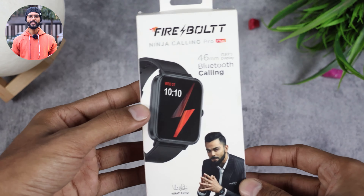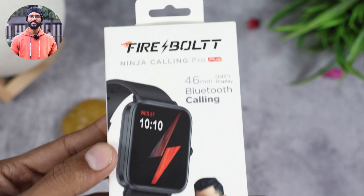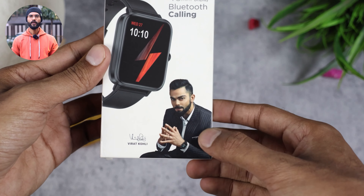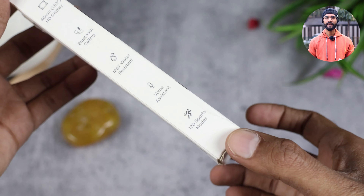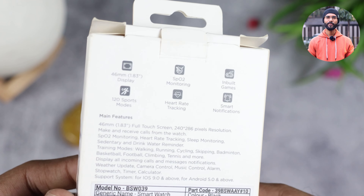So here you will get to see the box - on the front you will get the watch printing, and here you will see Virat Bhaiya who is the brand ambassador. On the side of the box you will see some highlight features, and on the back side you will also find some features which we will talk about.